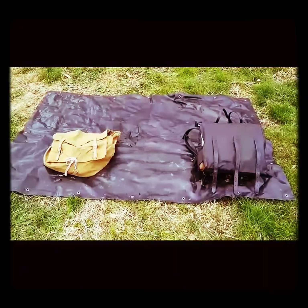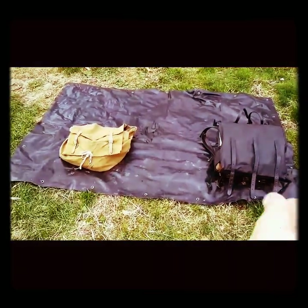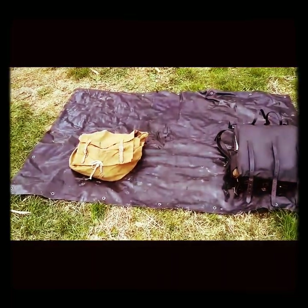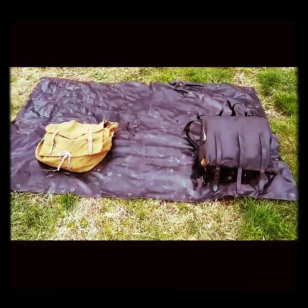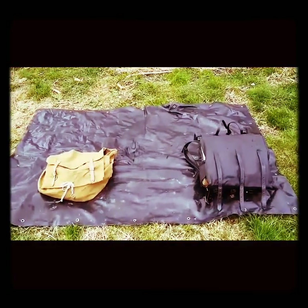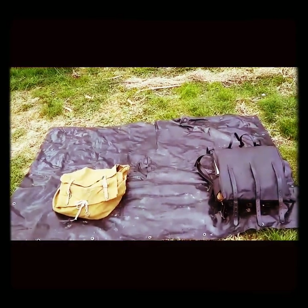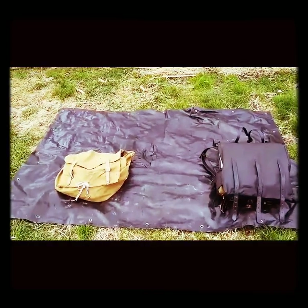Hello guys, Red here with an interesting video. What you see before you are two knapsacks, two different ones. One from the 1960s Boy Scouts, the other from the 1860s American Civil War, replica original. Today I'm going to look at both of these knapsacks and spot the differences, the similarities, and what hasn't changed over the years or what's briefly been modified.